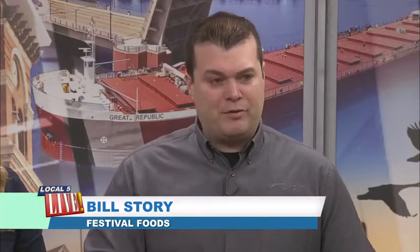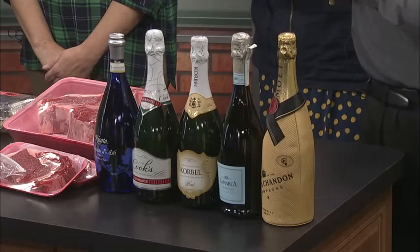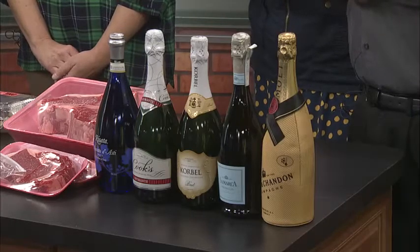You guys have really a wide variety of bubbly — talk us through the options. There are a lot of differences in sparkling wines, just like there are differences between Chardonnay and Cabernet. These are some of our more popular varieties, and guests have lots of questions in the aisles. These two right here — the Spumante and the Moscato d'Asti — are going to be the sweeter options. The Moscato grape is a sweeter type of grape, and that's what's used to make these. They go very well with dessert.